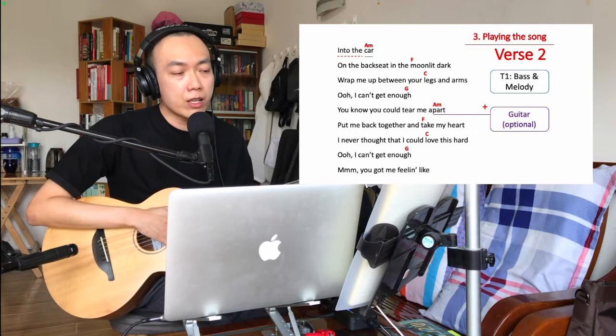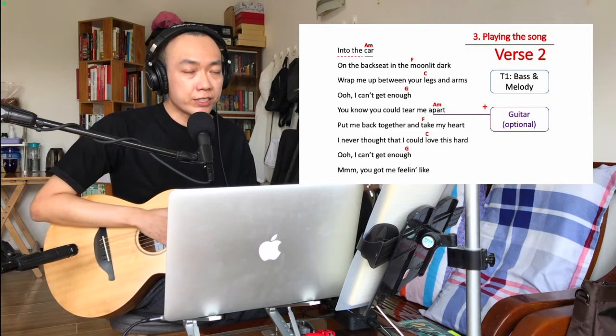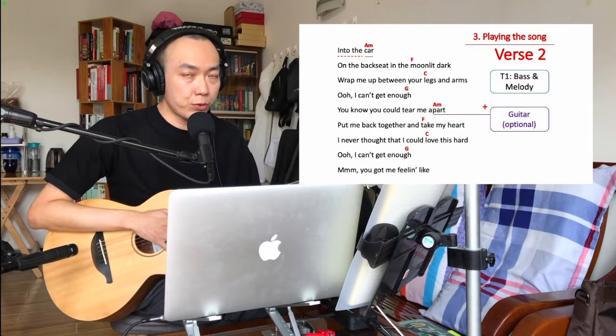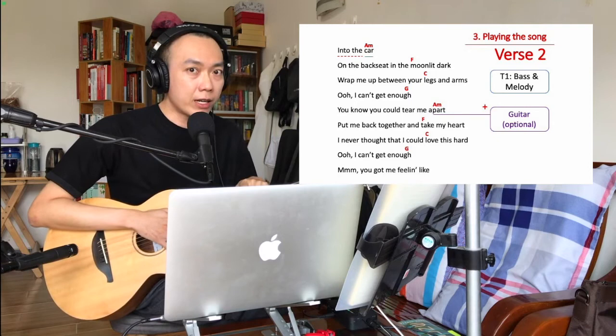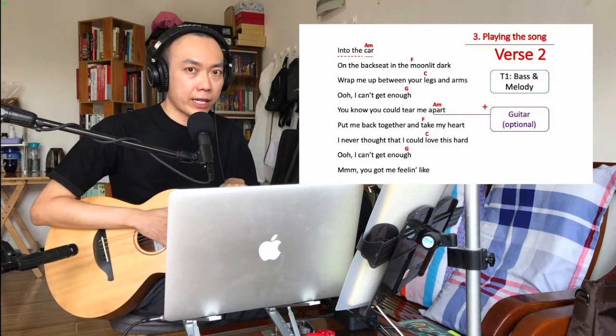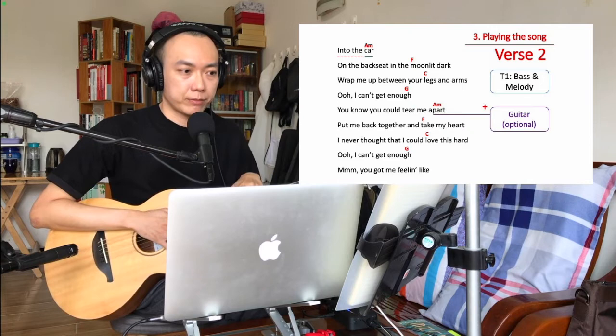After finishing the second part of the chorus, you get into the second verse — be careful here. You need to keep singing and keep the loop pedal playing. When you get to the second verse, use your foot to quickly turn off track two and then track three. Do not stop everything and hit track one — instead keep everything playing and use your foot to stop track two and track three.